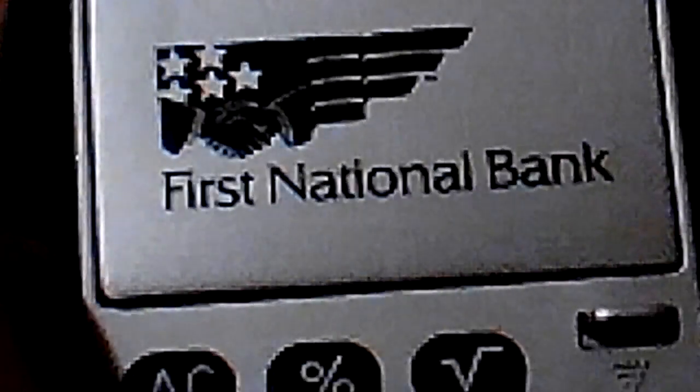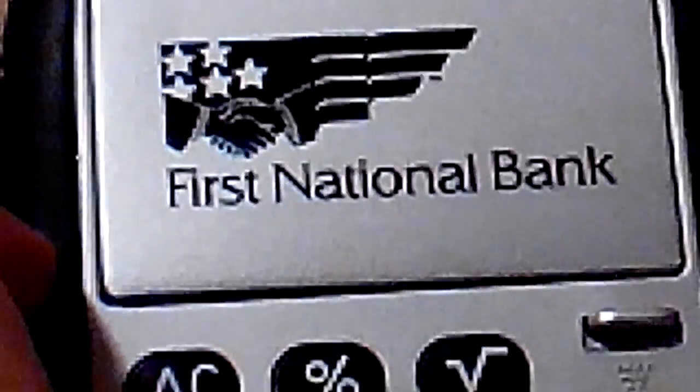It's not battery operated — it's solar powered. And this is the coolest calculator in the world. Thanks for watching. Bye-bye!